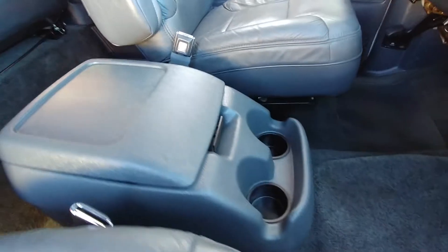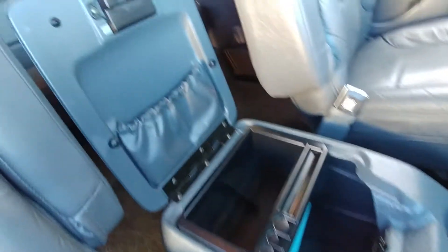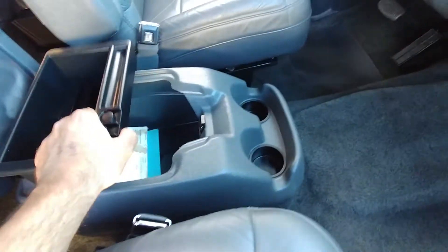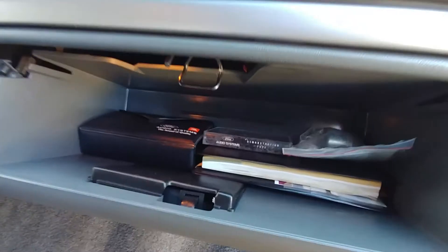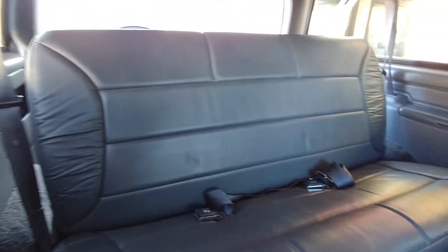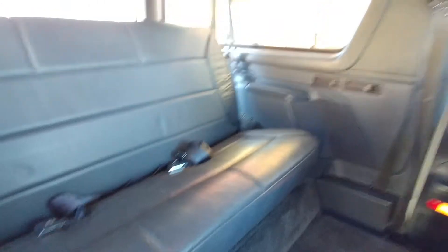Sorry about the background noise, folks. Sorry about a little bit of glare from the sun — that's glare right there from the sunlight in the window right back there.